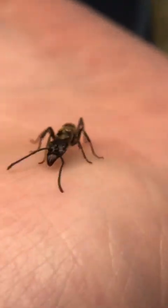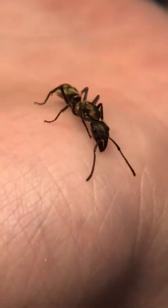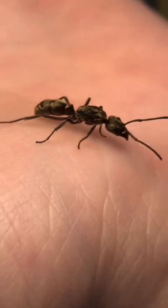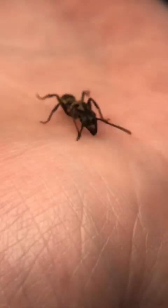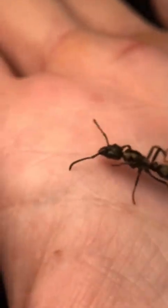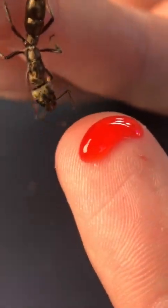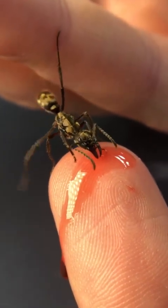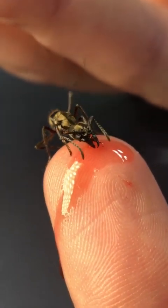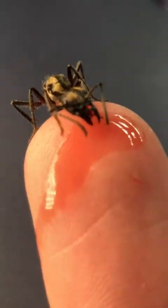As I release the first queen onto my hand, the first thing I'm going to do to minimize the chance of either of these queens dying is to feed them both at the same time. If their jaws are busy holding a drop of nectar, they won't be able to bite onto each other, which hopefully means they won't sting either, and both of them should be able to get along. I place a drop of red hummingbird nectar on my index finger, and the queen crawls down from my other hand and begins drinking the red liquid.